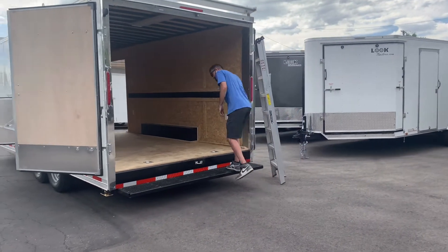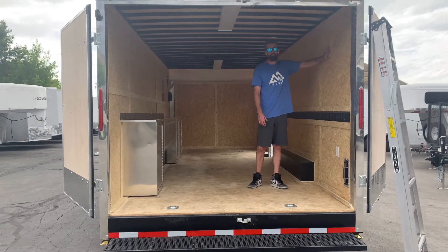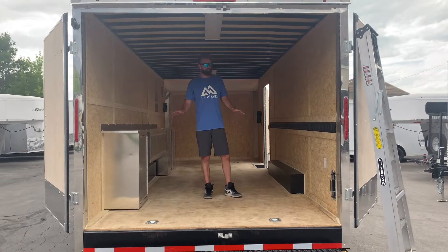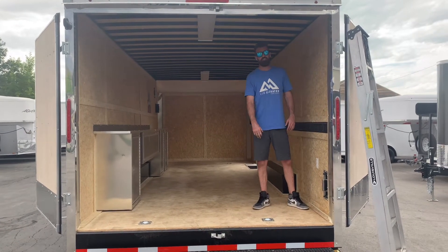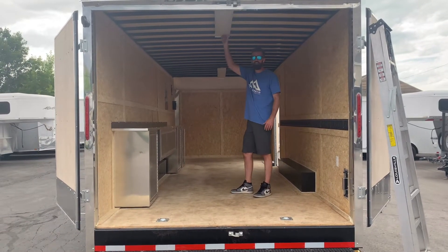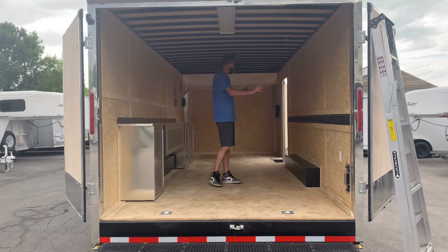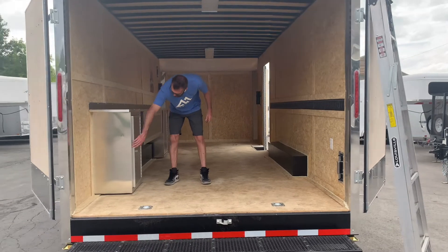Coming inside, you've got a heavy-duty 3/4-inch floor and 7/16 dry max walls. All this wood is very water resistant — you can pressure wash this trailer out if you need without any extra sealing or coating. You have Salem vents on the side that push and pull depending on whether you want to grab air or push air out. You've also got fluorescent lights in the roof along with 12-volt lighting if you're not around 110 power, and two outlets for charging tools or anything else you need.